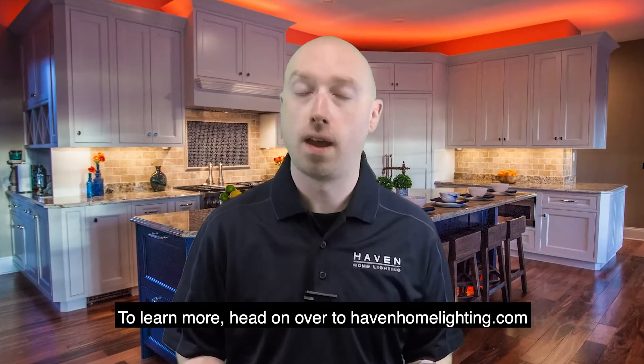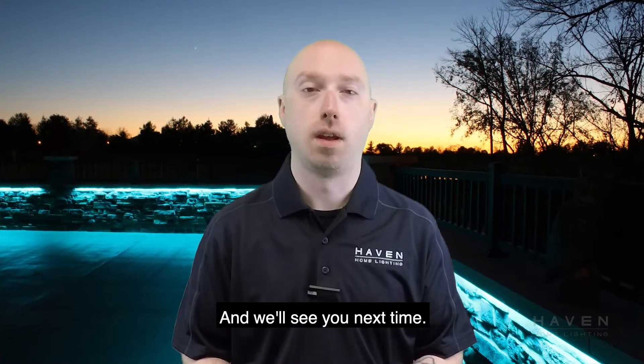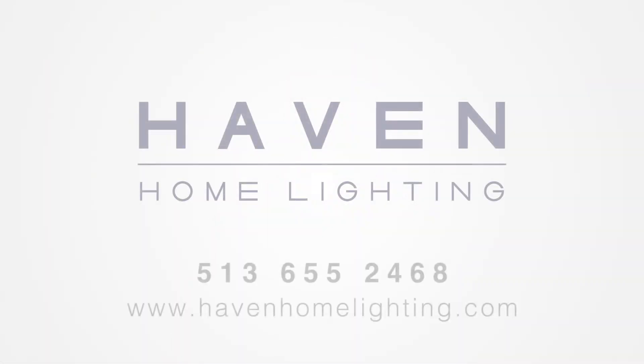To learn more, head on over to HavenHomeLighting.com. Check us out on Facebook and YouTube, and subscribe — we'll see you next time!